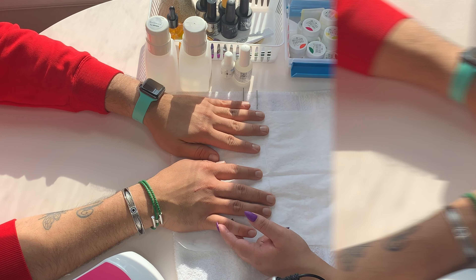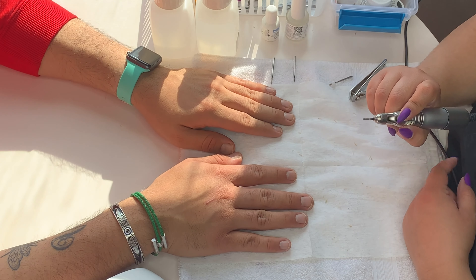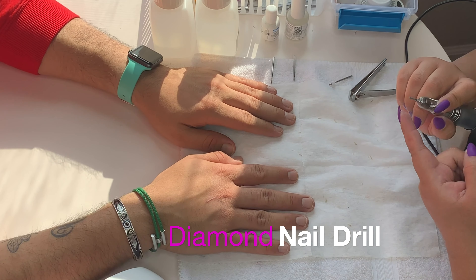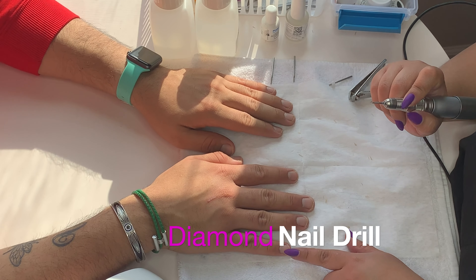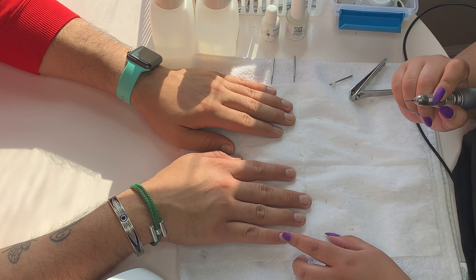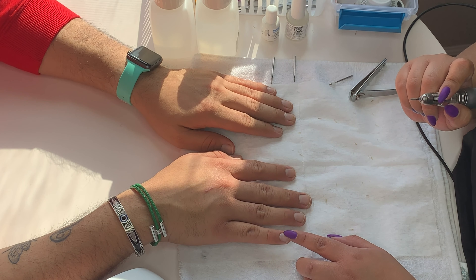That makes so much sense. It actually has diamond dust — oh my gosh, we're bougie up in here! It basically exfoliates the dead skin you see right here on the nail plate. If we were to leave that and then try to apply polish or gel polish, you're going to get lifting or chipping because that dead skin just gets in the way.